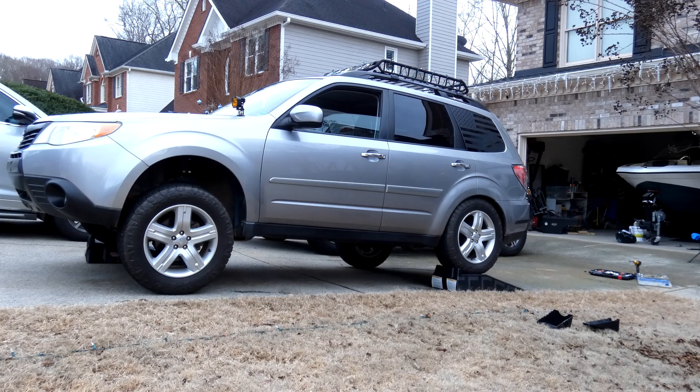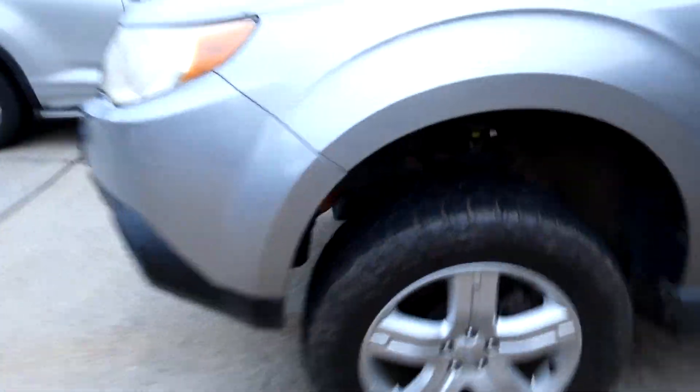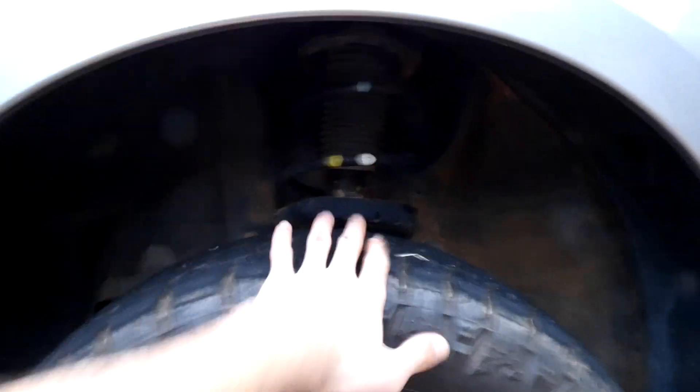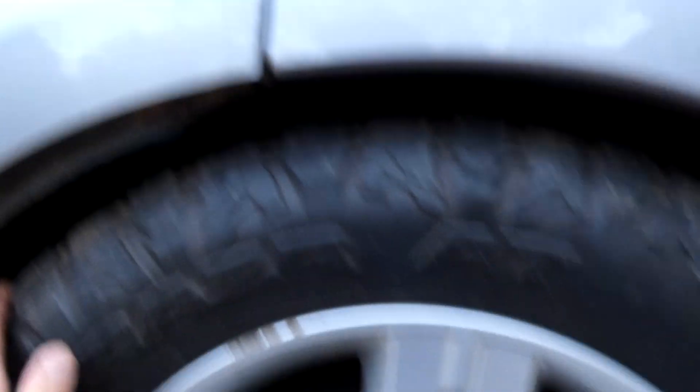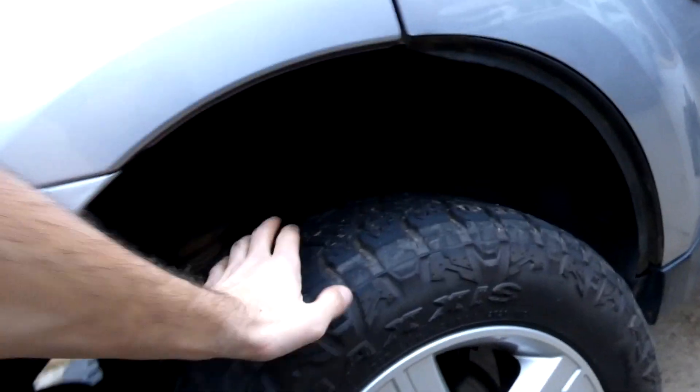I wonder what that'll do with sway bars disconnected, but anyway that's fairly impressive. I'm going to see how bad it is rolling on the road and we might just keep it disconnected. What's most impressive to me is the tire tuck in the wheel well — it did not fill the wheel well at all before, but now it's completely tucked in there.